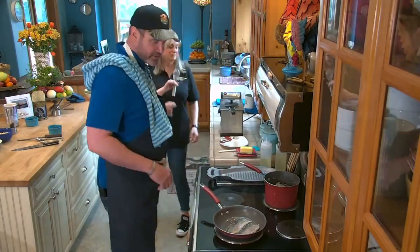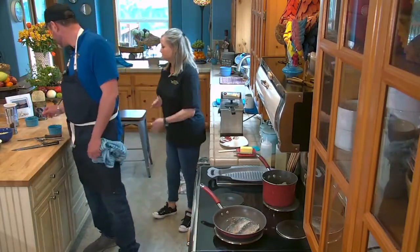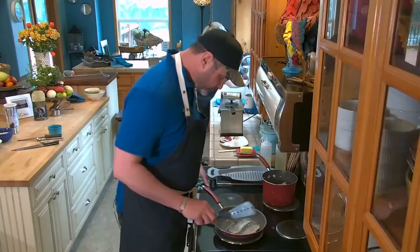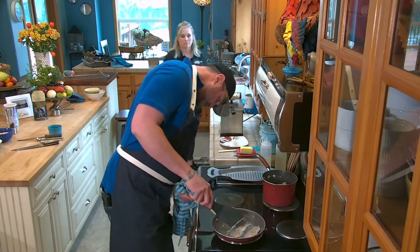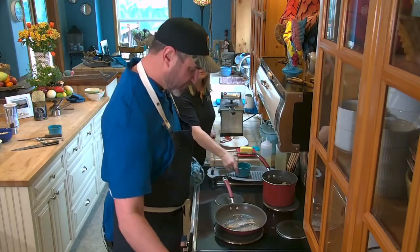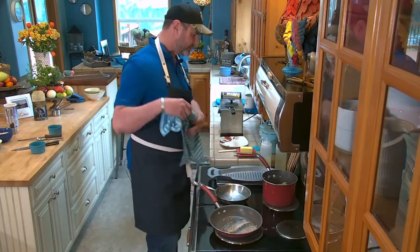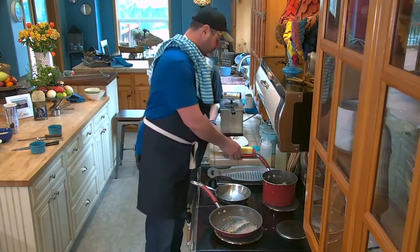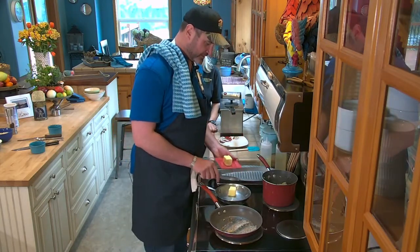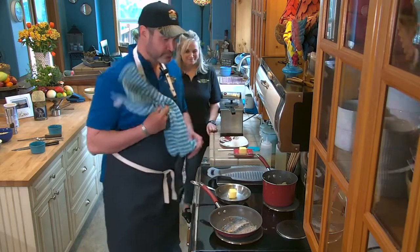The grits are going well. I'm going to check our fish — we're almost there on the flip. While we're waiting, we're going to get our pan going for the brown butter sage sauce. It is exactly what it says: brown butter sage sauce.